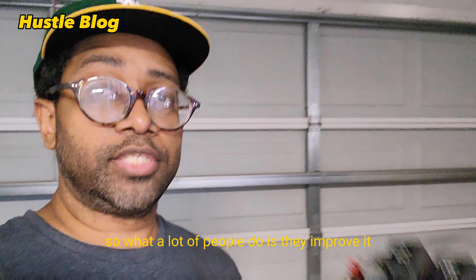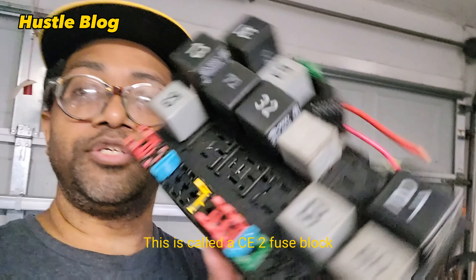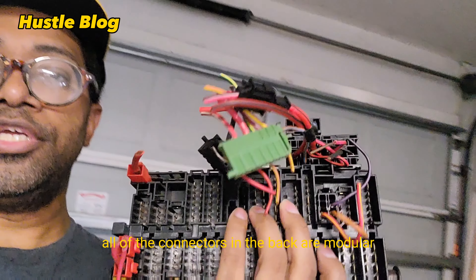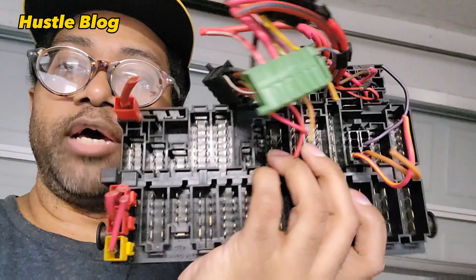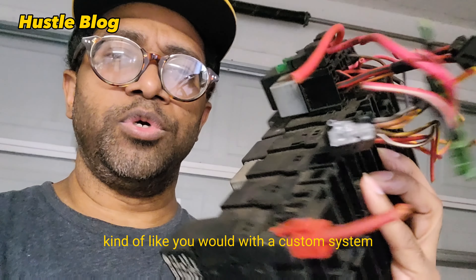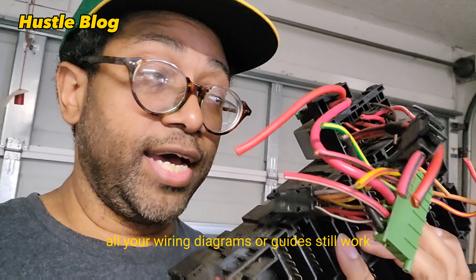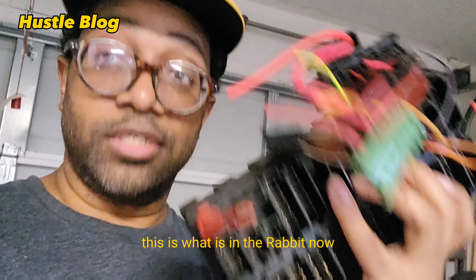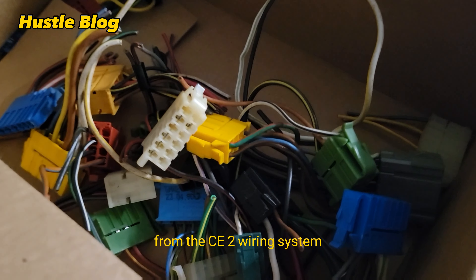What a lot of people do is improve it by getting a CE2 fuse block. As you can tell, all of the connectors in the back are modular — they just pop out and you can run the wiring the way you would like, kind of like you would with a custom system, but it's all factory Volkswagen. All your wiring diagrams and guides still work. This is what is in the rabbit now.